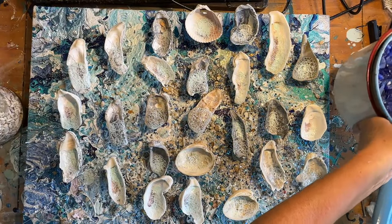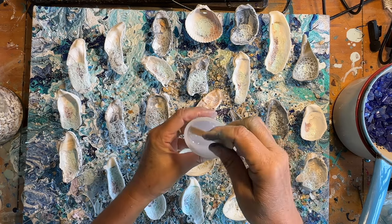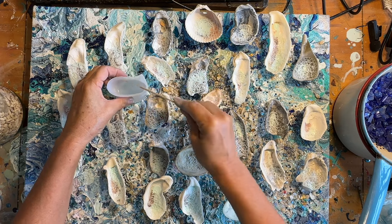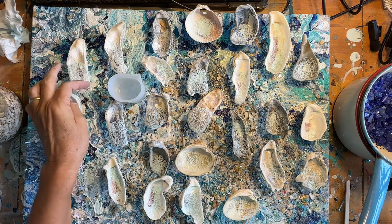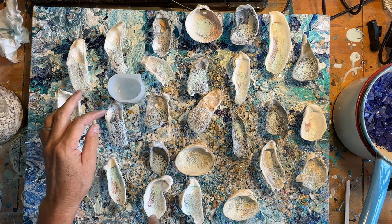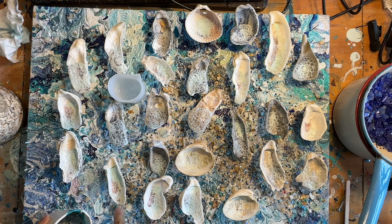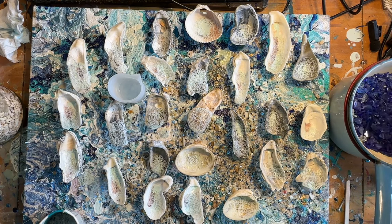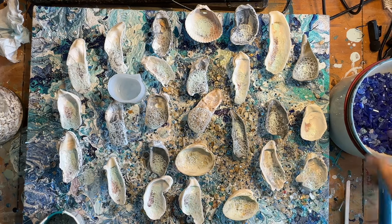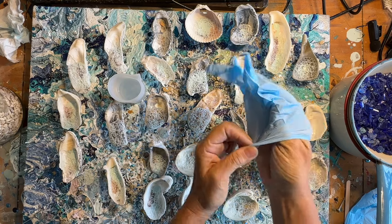I've mixed up some Let's Resin resin and let it sit in my cup to thicken up for about 20 minutes. I want it to thicken a little bit. I'm out of my KS resin, so that's normally what I'd use. I don't want to add any colorant to the resin because I do want to put clear resin on top of my bubbles. I'm going to add a little bit of sand to some of these and some blue crushed glass that I've sifted to get out the really tiny pieces. I'm putting a glove on and using my finger to spread the resin — it's just the fastest, easiest way.